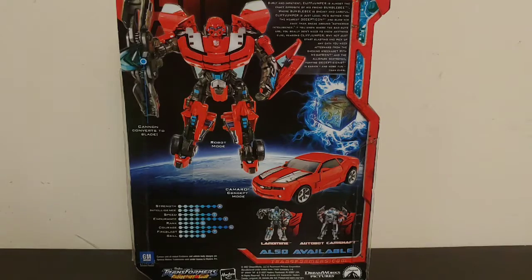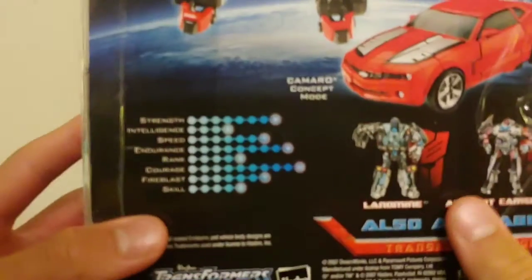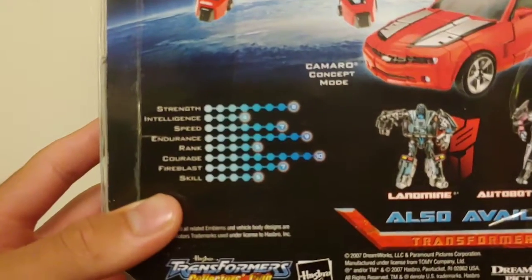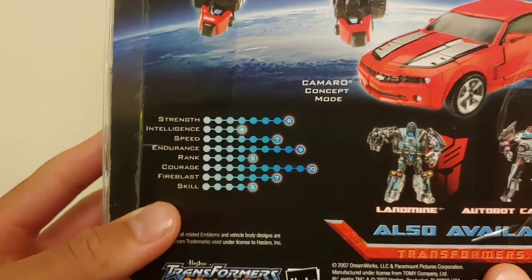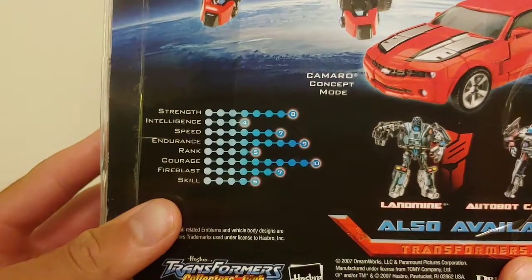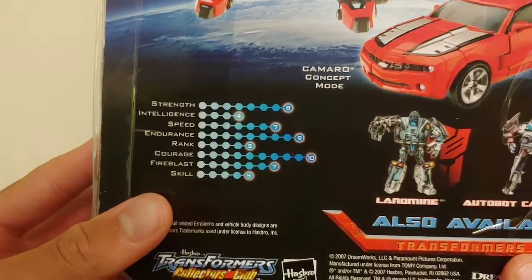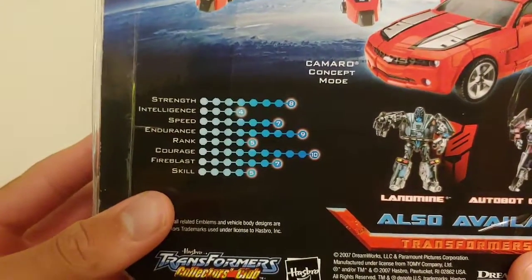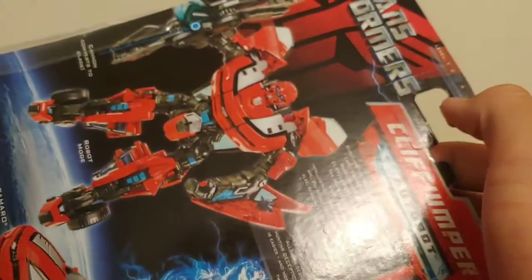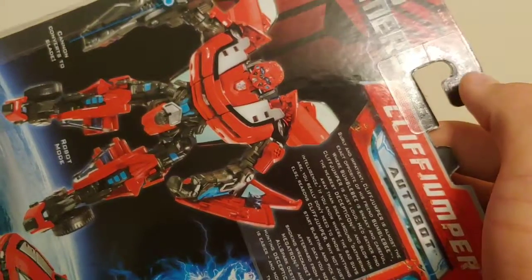He's also got some pretty cool tech specs: Strength 8, Intelligence 4, Speed 7, Endurance 9, Rank 5, Courage 10, Fire Blast 7, and Skill 5. It also shows that Landmine is available, as well as Autobot Camshaft. His conversion level is 3. That's about it for the packaging.